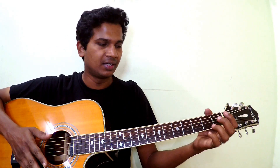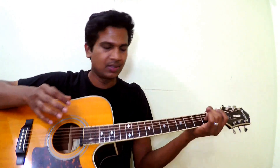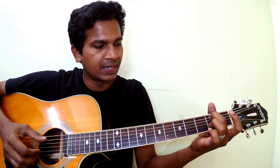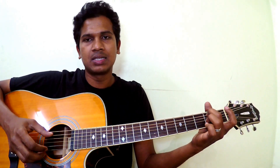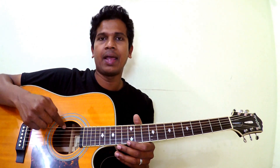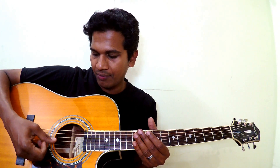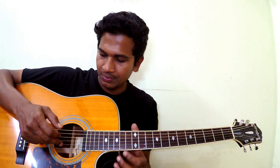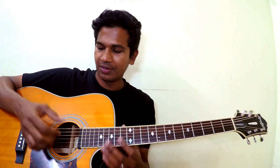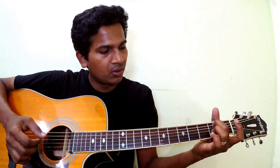It's a kind of easy song, not very difficult, but to get the grip on the intro it's a little bit tricky, so we have to spend a little more time on that. The strings are numbered like this: one, two, three, four, five, and six. Use your thumb for plucking strings six, five, and four. For the third string use your index finger, for the second string use your middle finger, and for the first string use your ring finger.